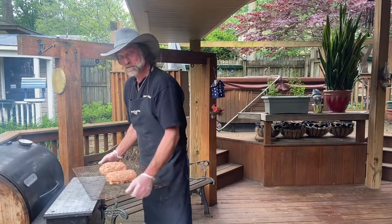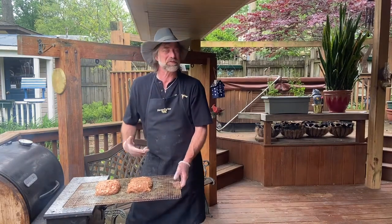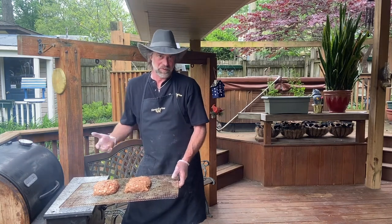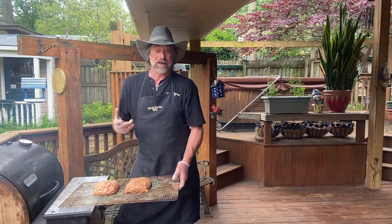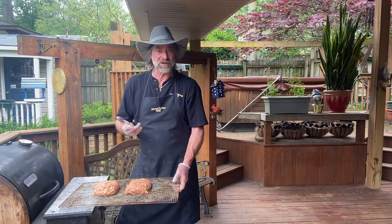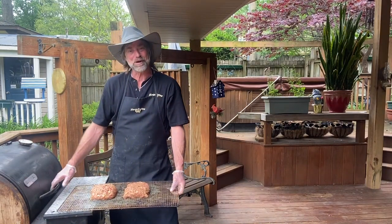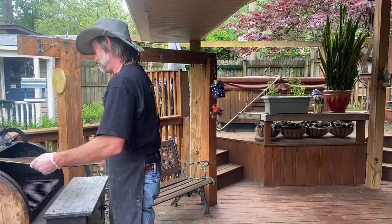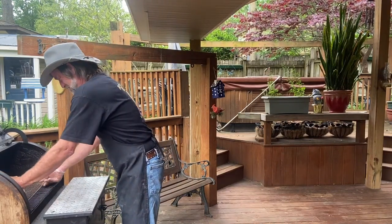We're out here on our smoker, getting ready to put these meatloafs on. We have the smoker set at 225, and like I said, we're going to cook it for probably two and a half to three hours. We'll check it after two hours, and then we'll see where we need to go. In two hours I'll put the barbecue sauce on top of it and let it continue to kind of crust up around it, just like you would if you're doing it on chicken or anything of that nature. I don't know if this will fit in there — I ain't tried it in this smoker before. Yep, got her in there.